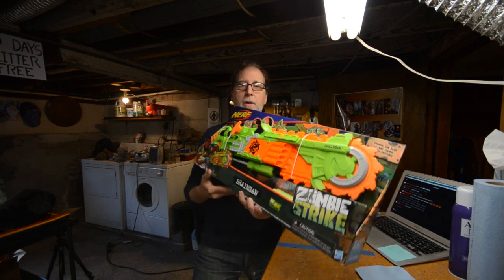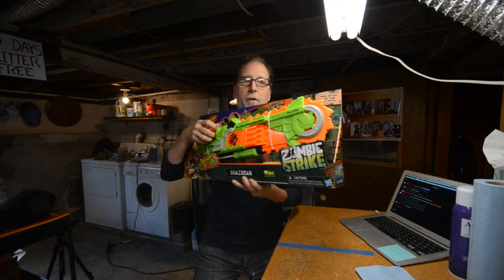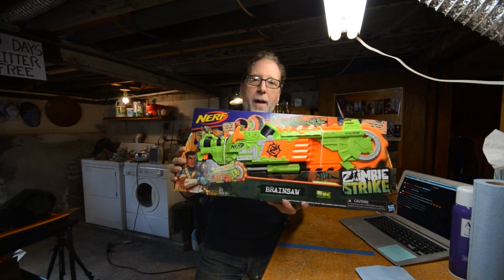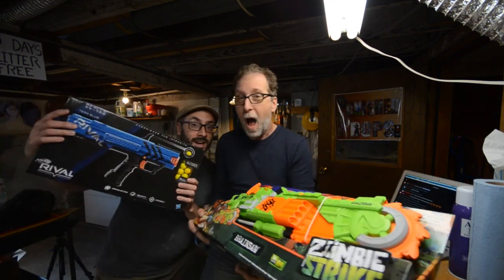Hey everybody, welcome to the Evil Ted channel. We're doing it in today's episode. The background's different because I'm not in my shop — I'm in Seattle, in Bill's shop. What I'm doing today is I went out and bought myself a Brainsaw. What I'm doing today is I'm going to go ahead and Bondo, screw, do a badass paint job on this, and have a blast doing this, but I'm not doing this alone. I'm with my buddy Bill, and Bill's making a really cool Nerf gun as well. Let's do it right here on the Evil Ted channel!